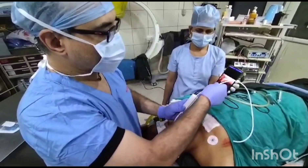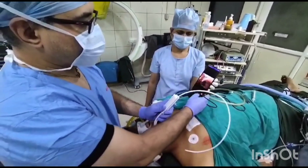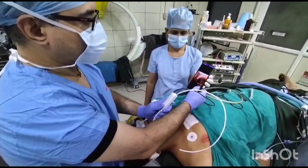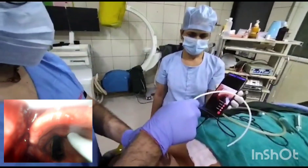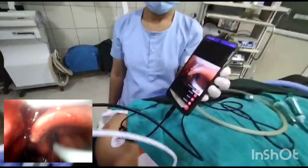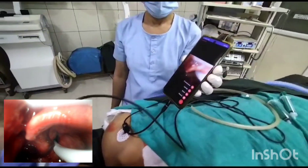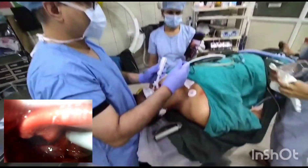Now I am inserting the bougie inside. We will also record the intubation. The bougie has entered. The patient is still not fully relaxed so he is moving. Now due to the muscle relaxant taking effect, we can proceed.